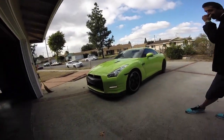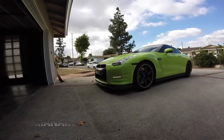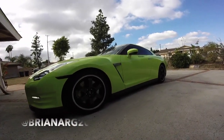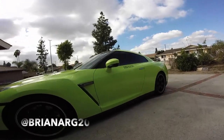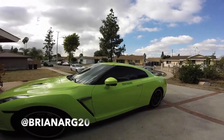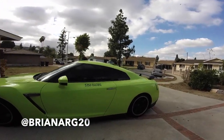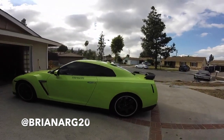The wrap is done. I've got some decals right here, so I'll give a shout out to 5150 Racing — they did all the work on my car and I'm more than satisfied. They're in Santa Ana, California. I highly recommend you guys take it there. The wrap is beautiful.